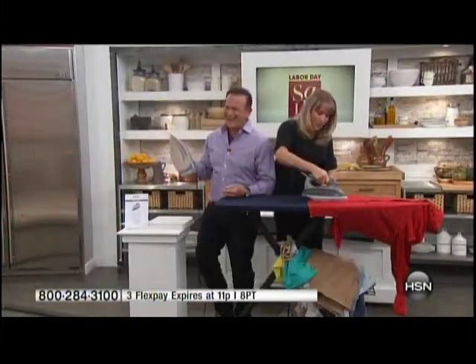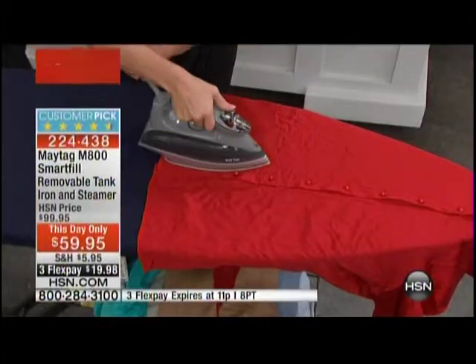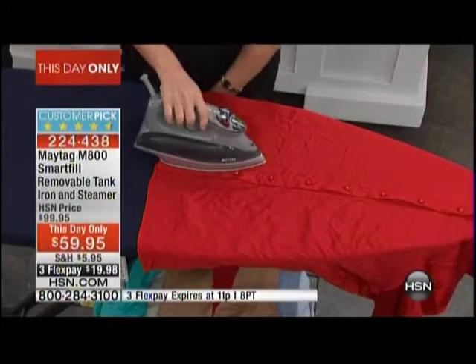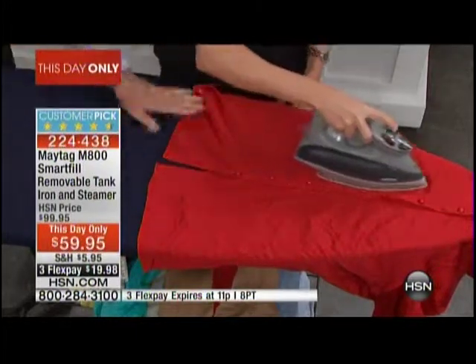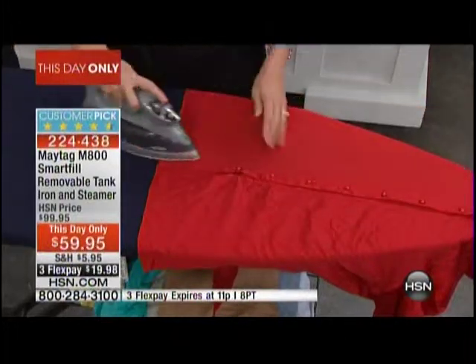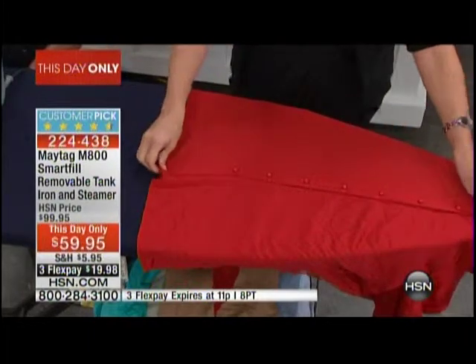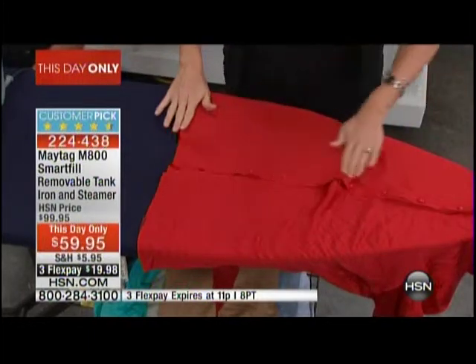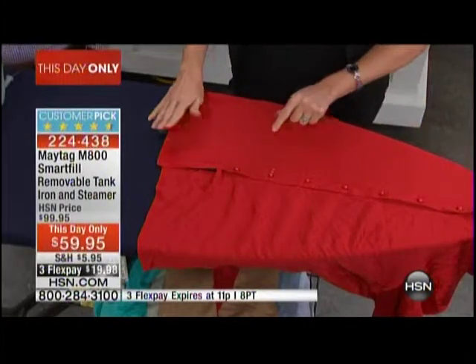So here's why that matters: we are actually going to cut down on your ironing time — in fact, we're going to eliminate about 50% of your ironing time. Look at this — this is a silk blouse. Instead of using chemicals and taking this to the dry cleaner, this is a $100 blouse. When you have that perfect steam, you can just take one pass down and look at the difference. Perfect.